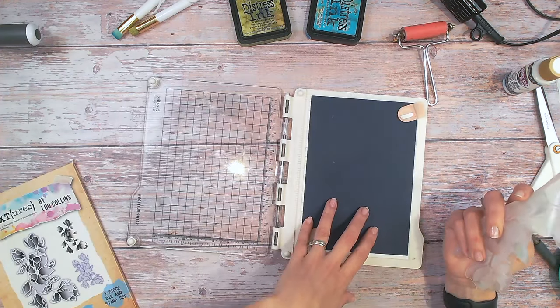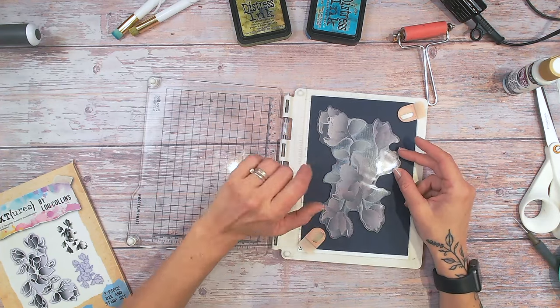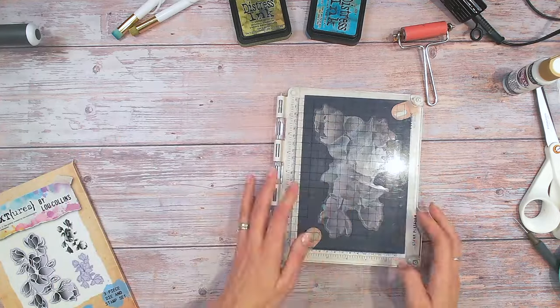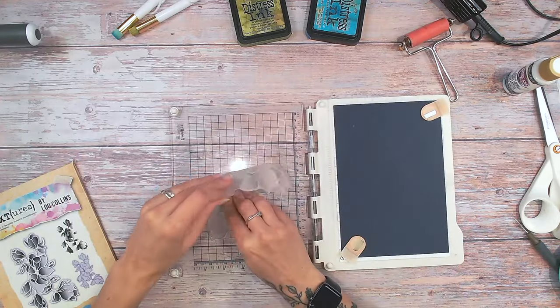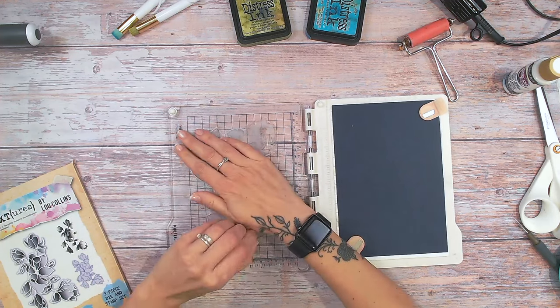With my navy cardstock inside my stamping platform, I'm just going to place my stamp whereabouts I'd like it on my cardstock and pick that up. Now this is a really large stamp, so I'm just going to lift up the edges and make sure there are no air bubbles underneath.